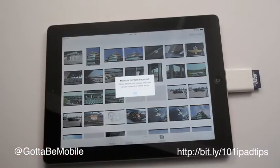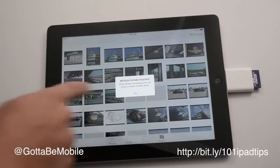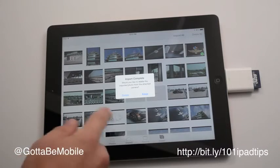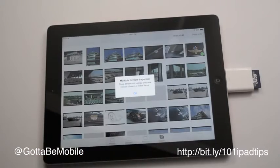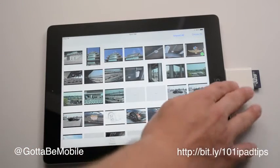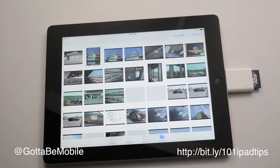So I'm going to hit import selected. In this case, since I was taking photos in multiple formats on the device, I can only bring in one to the iPad. I'll save the other one for when I get back to my computer, and I'm going to keep this. You can choose to delete it if you want. With this I'm going to have it on here so I can pull it into my computer and edit it when I get home.